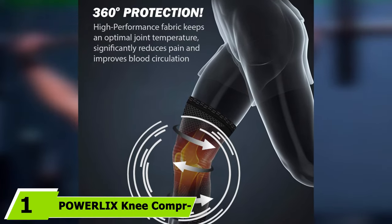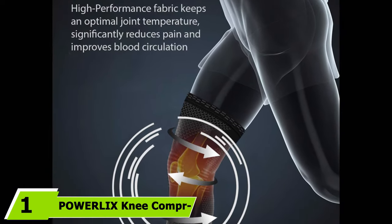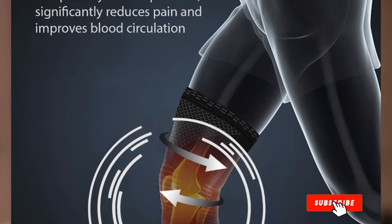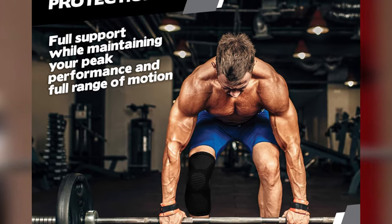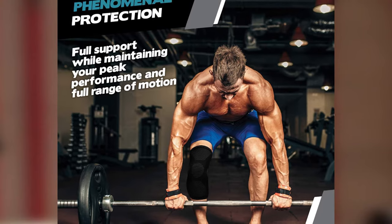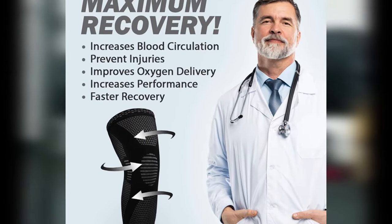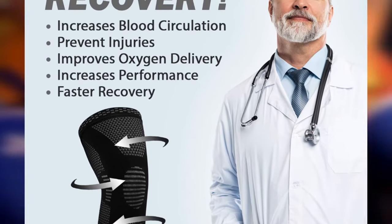At the first position of our list, we have the Powerlix Knee Compression Sleeve. It is designed to provide support for the knee during workouts and everyday activities. Featuring a flexible nylon and spandex blend, this sleeve is supportive while allowing a full range of motion. It is breathable and absorbs sweat to keep wearers cool and comfortable. Silicone gel strips combine with the knitted design to help the sleeve stay in place. Five sizes and five color options are available.